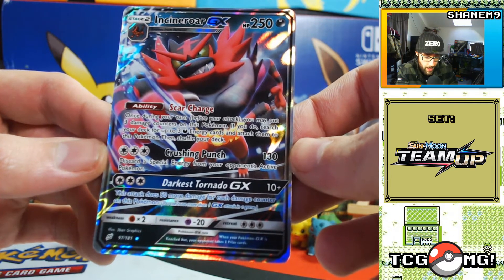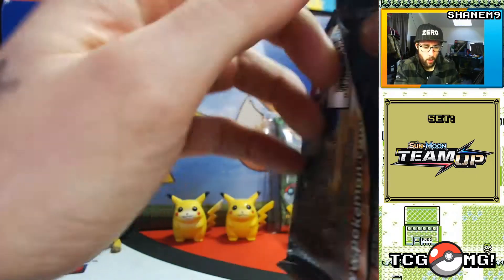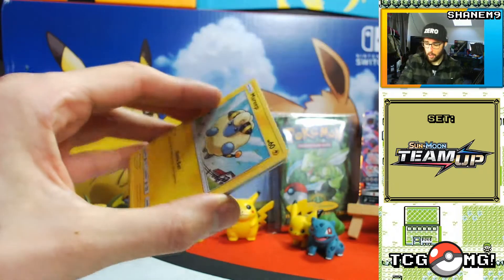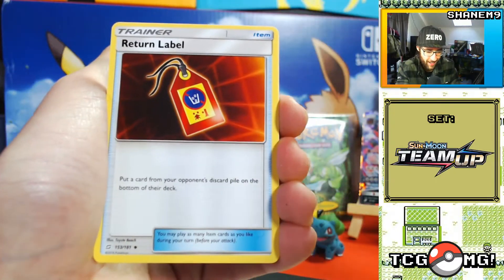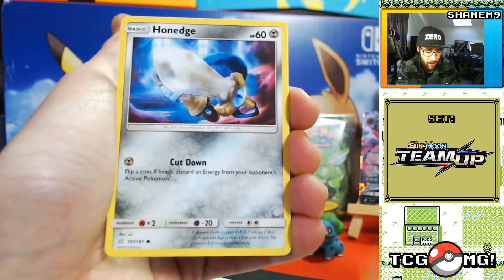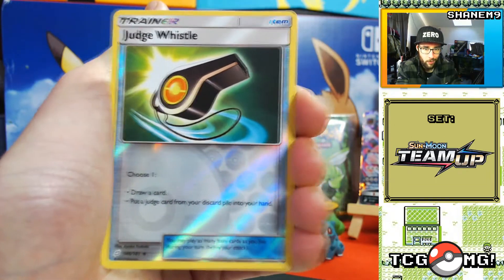Crushing Punch does 130 and discards a special energy from your opponent's active Pokemon. Darkest Tornado GX for 10 plus does 50 more damage for each damage counter on this Pokemon — so it's all about stacking. Nice! One for four. I haven't seen a holo card yet either, funnily enough. I'm totally unaware of what the holo cards are in this set — I've been watching a lot of the Japanese unboxings people have been doing, but it just doesn't go in.